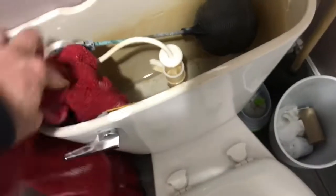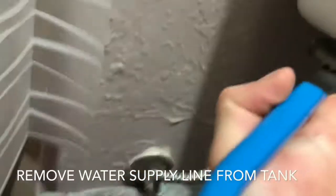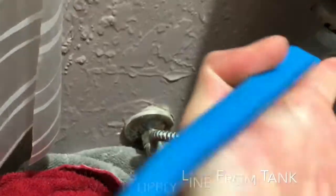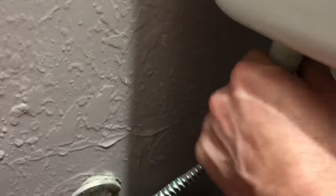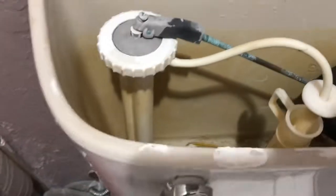Just continue to get as much out as you can. Alright, still got some in there but we got most of it out. Now I'm going to go ahead and unscrew this little nugget. When I do that, basically the excess water in here is going to come sliding out — that's why you need towels.